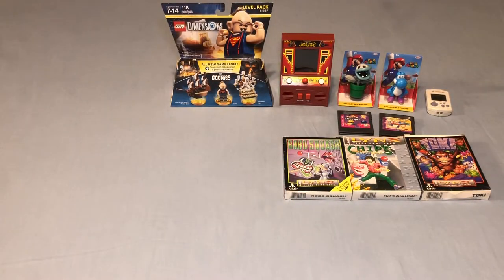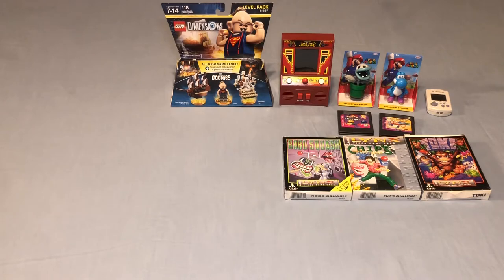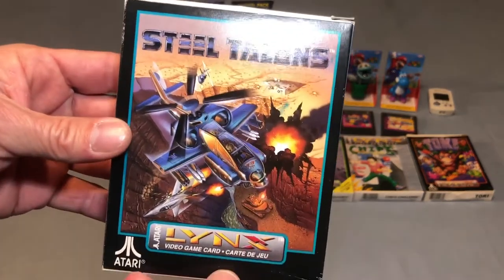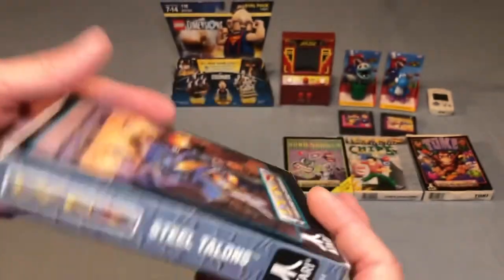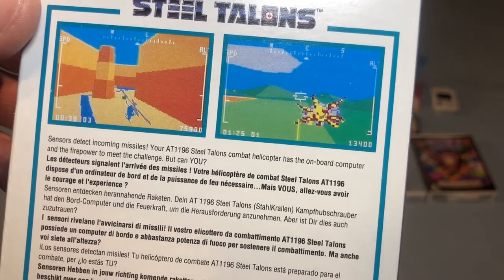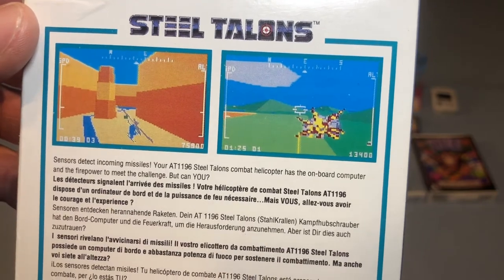This is the one game I did already have out of all these Lynx pickups, but my copy is sealed and I don't open sealed games when they're older. So now I can actually play a copy of Steel Talons. This is a helicopter flying game where you are shooting at bad guys — always fun to play these kinds of games.